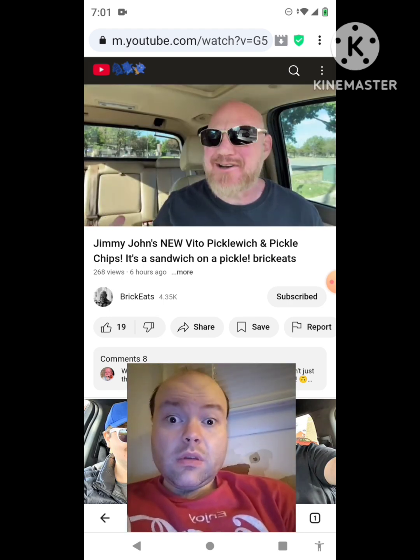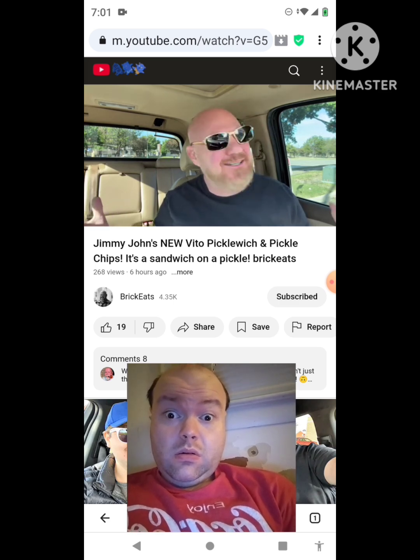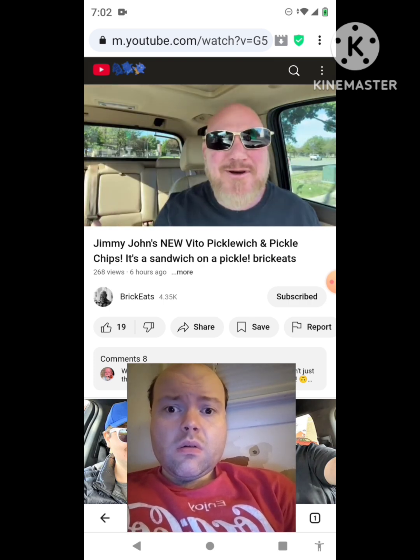Today I'm at Jimmy John's getting an all new sandwich. That's right, a new sandwich at Jimmy John's. Hey, welcome back to Brick Eats. I'm your host Brian Brick, and that's right, baby — Jimmy John's.